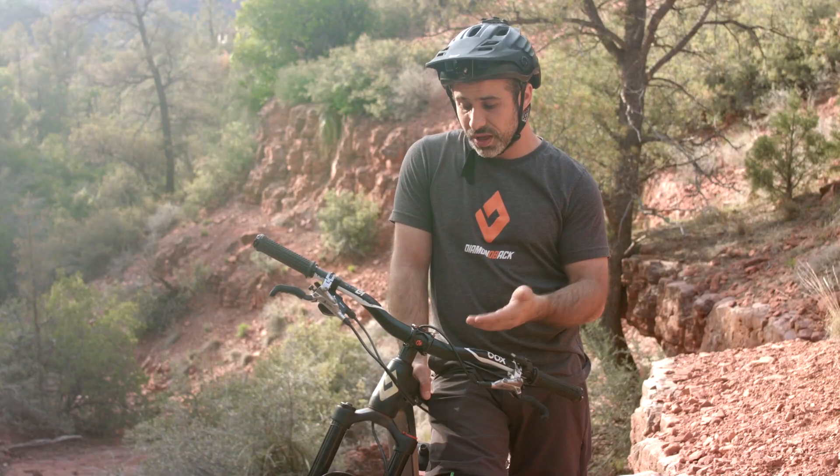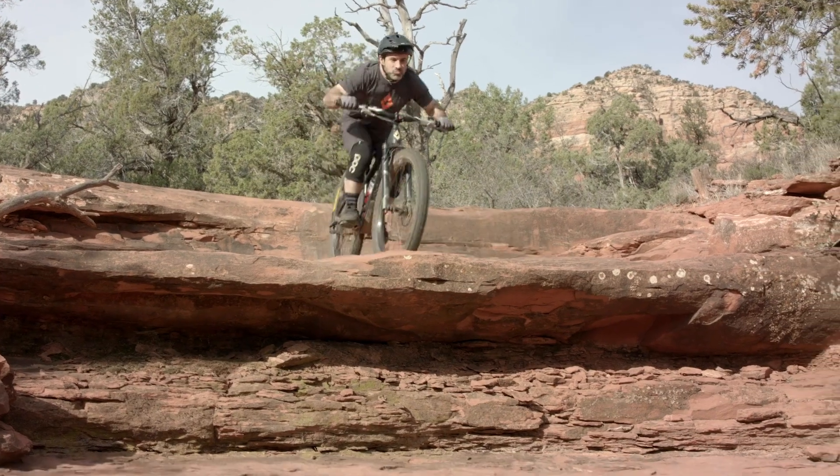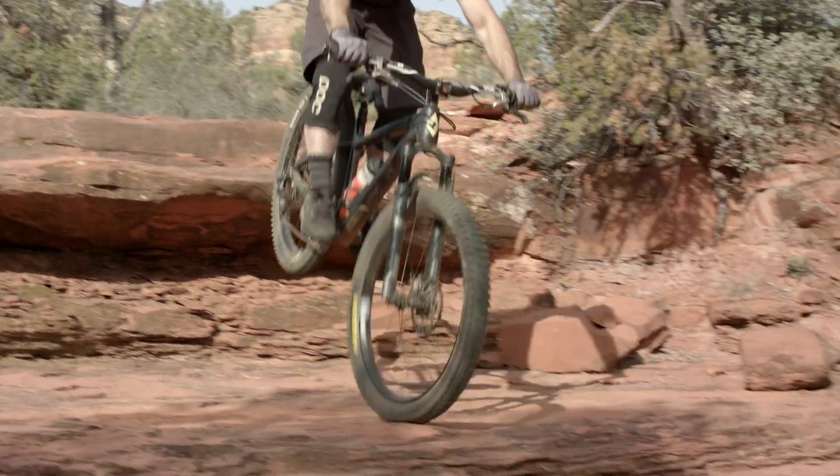I like the 27.5 Plus because it gives you a few options when you get into trouble. There's a little bit more cushion, you're not going to wreck your rim. You don't have rear suspension to bail you out, but you do have a little bit more rubber.